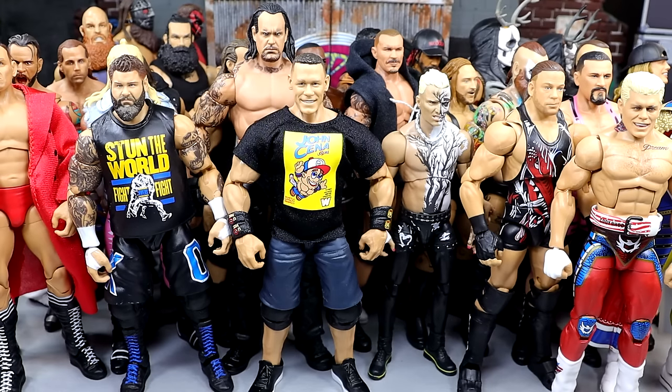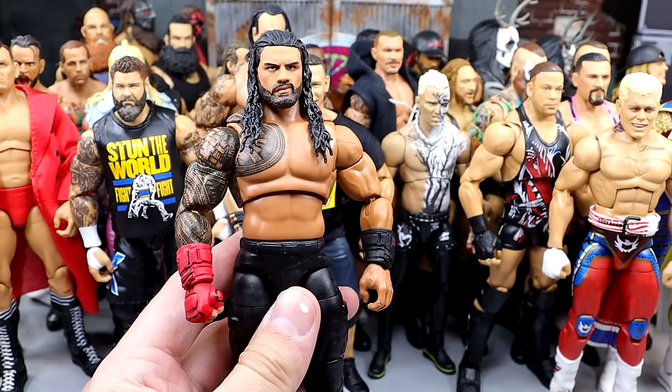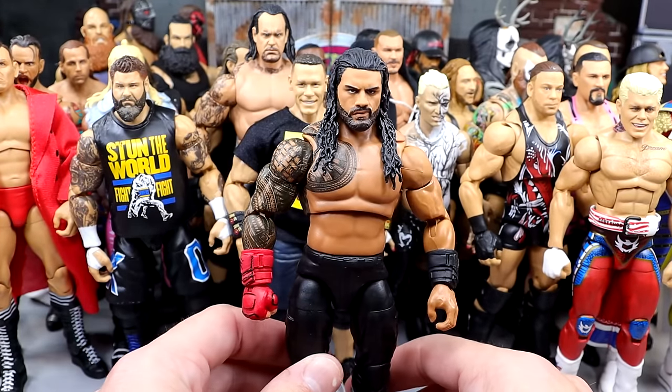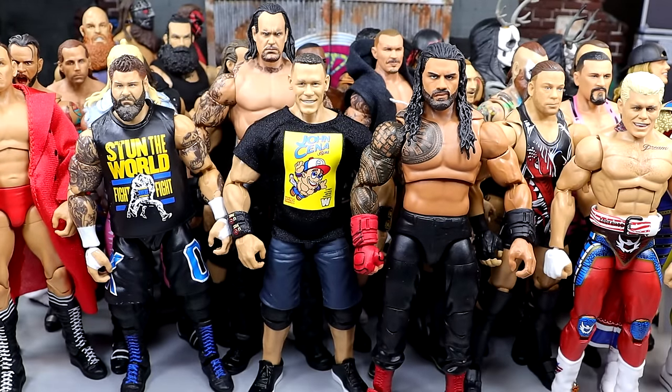Next up, we have the Ultimate Edition Roman Reigns. Unbelievable — unbelievable poseability. Love it. I can't get enough of this figure. I really love this Roman Reigns. I've got some special things cooking up for the MDT Champion. He had to be included — there's no way I wasn't including him. I want to say there are 40 guys here — I'll count at the end. This is a full roster that we went with.